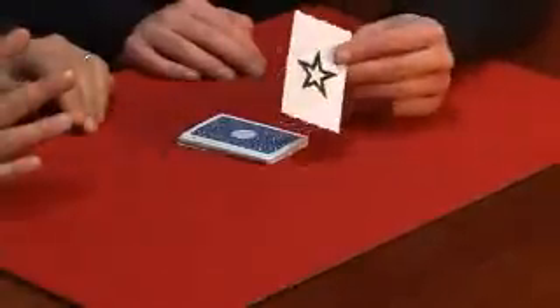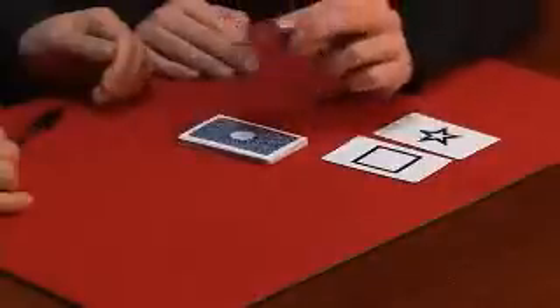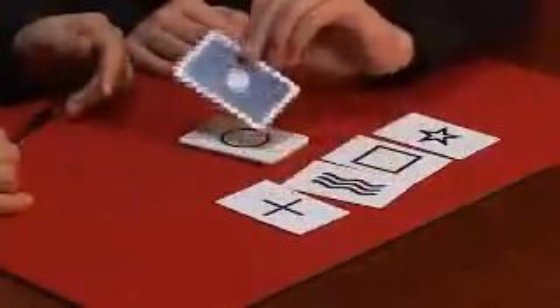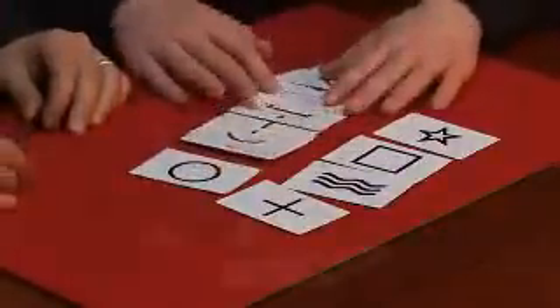Turn over the top card, which you believed was a star. That's a star — first one right. The square is the square. This one you said was the wavy lines — it's the wavy lines. The next one will be cross — turn it over. Cross. And the last one — nobody ever gets it all right — the circle. The circle. You can examine absolutely everything. You can leave all these cards with your spectator, and there's absolutely nothing to find. And that is Zanatec.